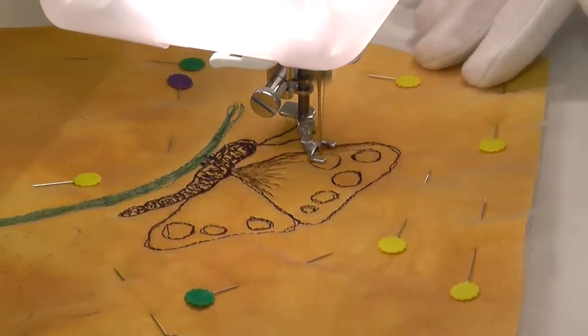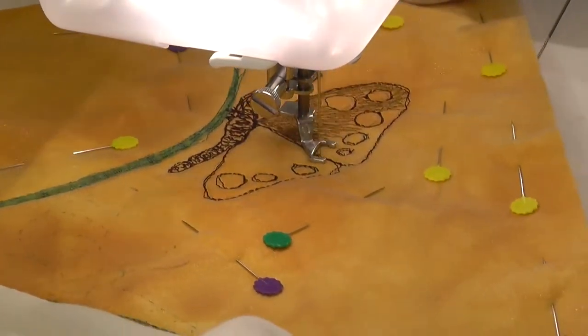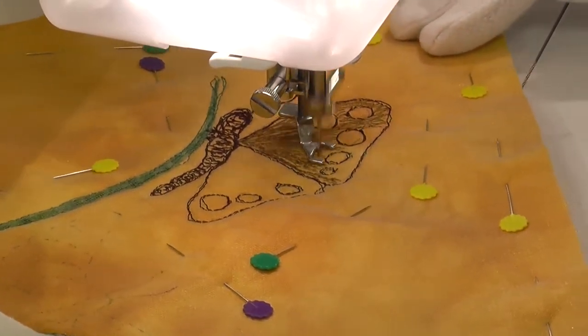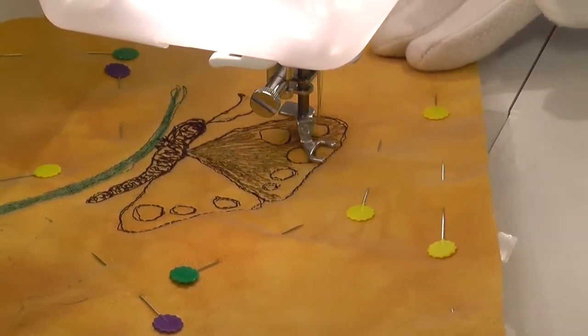Once the outline was in position, I began painting in the wing colour. By building up layers of different colours and shades, depth of colour and a certain shimmering effect can be created.